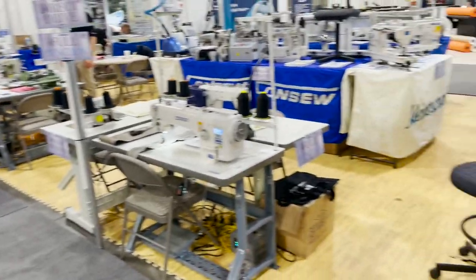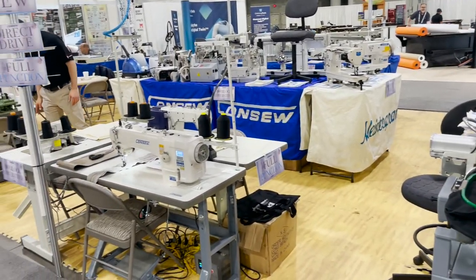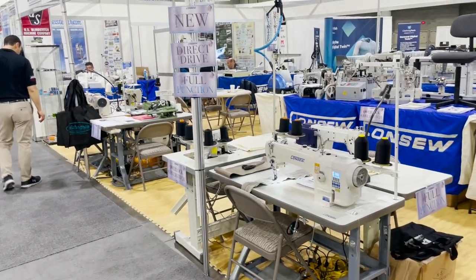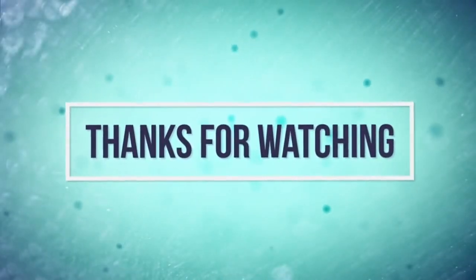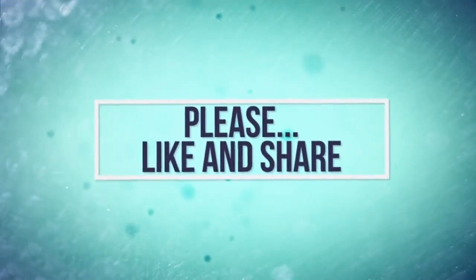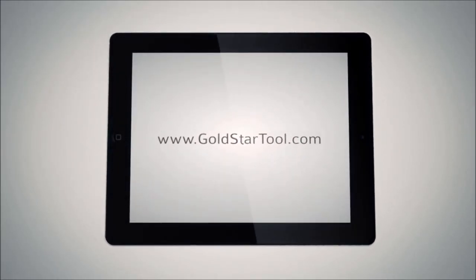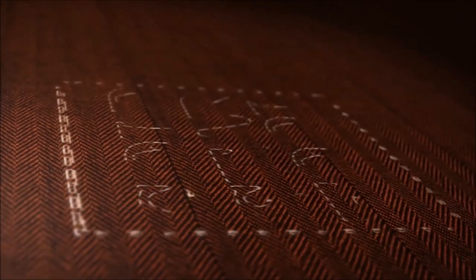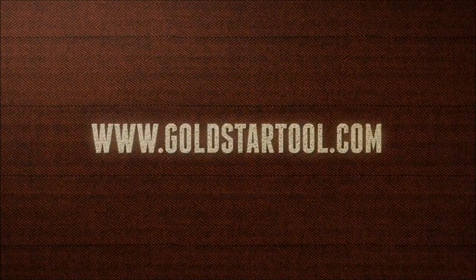If you guys need any of these, you can go on goldstartool.com to inquire and we'll help you out. Thank you for watching — www.goldstartool.com.